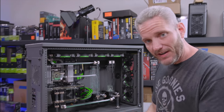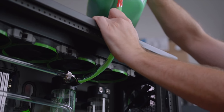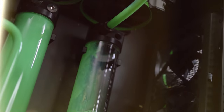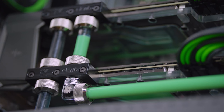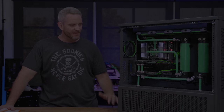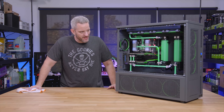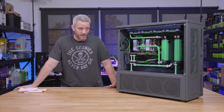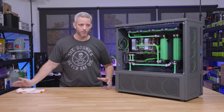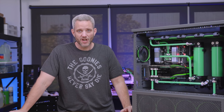All right, that's back together. You know what it's time for? Phil doing the filling montage. She's back together, cleaned up, de-dustified. The fluid has been inspected — looks great. Blocks, as you guys saw, absolutely fantastic. Highly impressed with how the green pastel actually held up over the last two years.